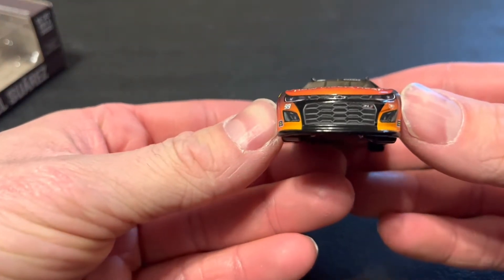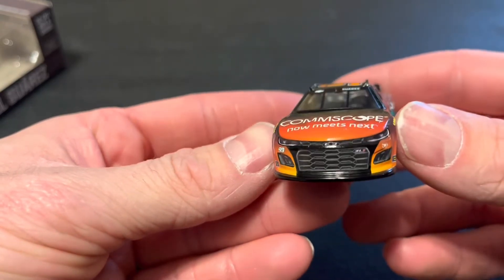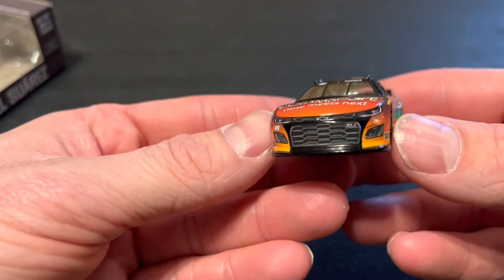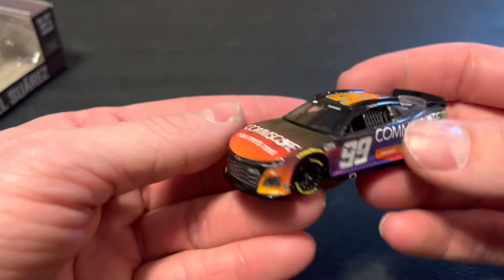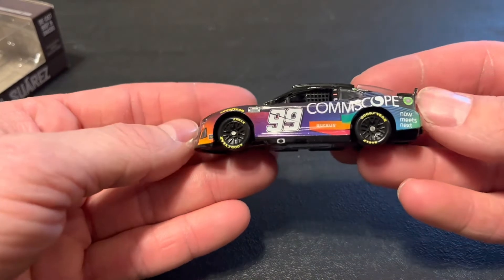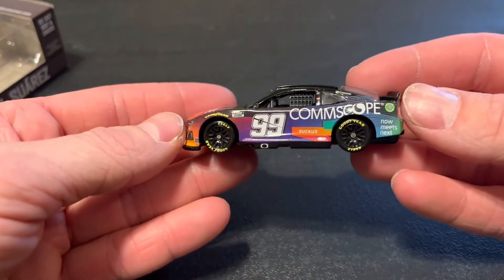We're going to take a look at the number 99 Chevrolet nose — CommScope meets Next Gen. Got the Z01, got the Track House logo, got Suarez and the Chevy name banner down the side. We got the moved-up number 99 — CommScope now meets Next Ruckus.